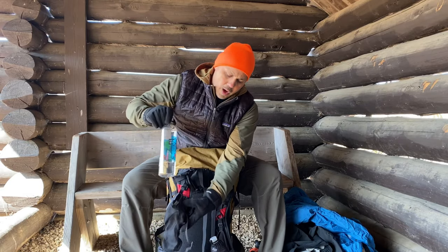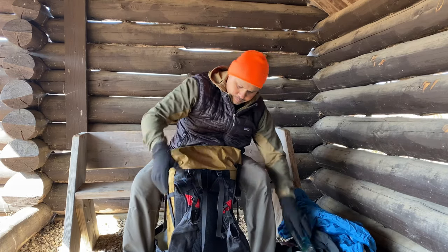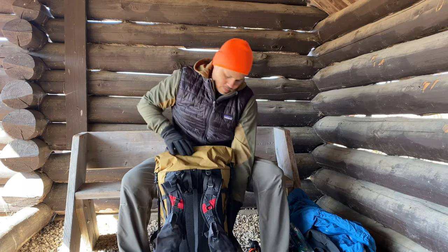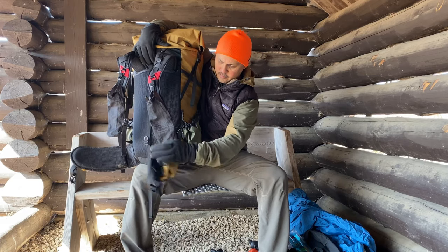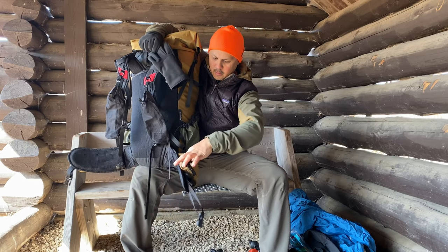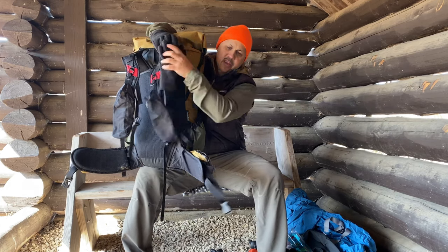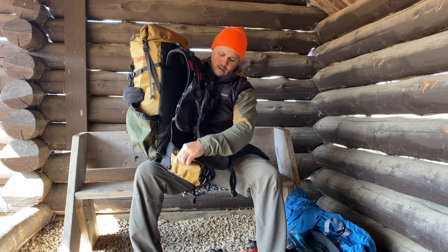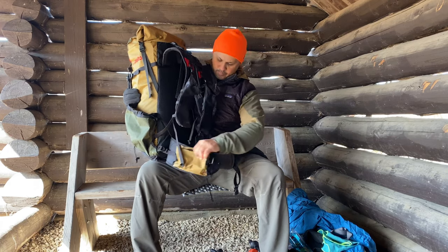I have Justin's UL water bottle pocket holders with a couple of 750ml bottles. In the left hip belt pocket I keep my headlamp — the Nitecore NU25. On the other hip belt pocket I'll have snacks and I keep a microfiber rag for sweat and general use. That's it for the exterior of the pack — nothing strapped on the bottom or anything.